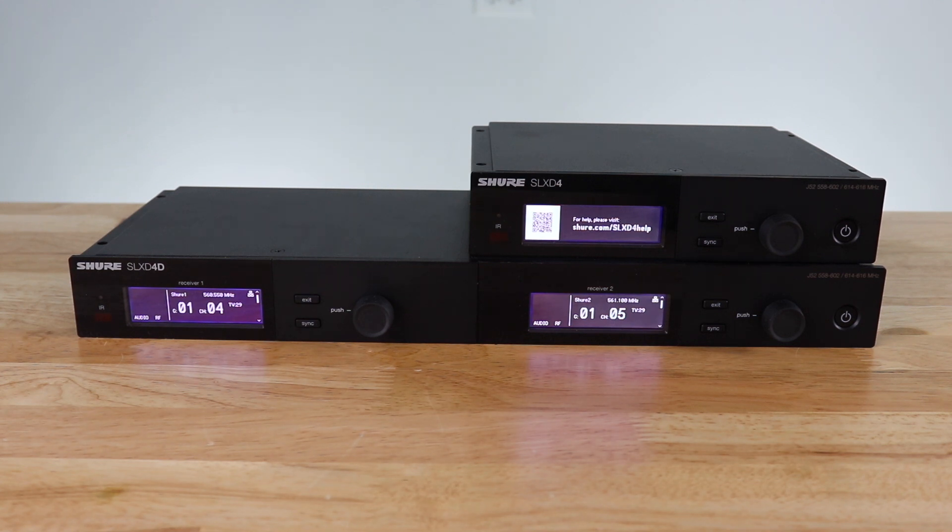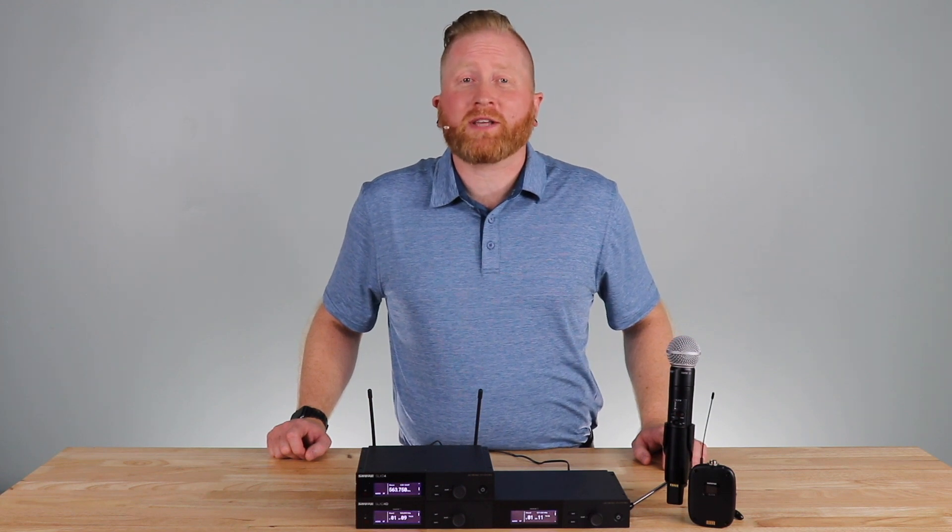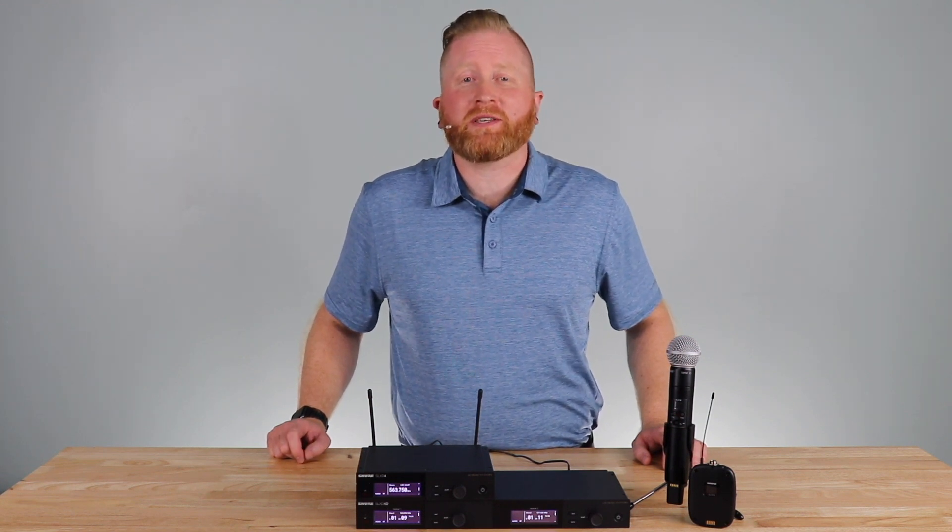As you can see, it's that easy to set up an SLXD system. SLXD is now available. For more information or to schedule a demo, reach out to your Full Compass sales rep, or visit fullcompass.com.